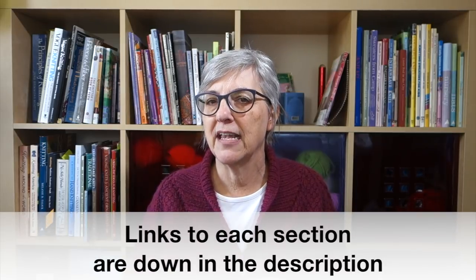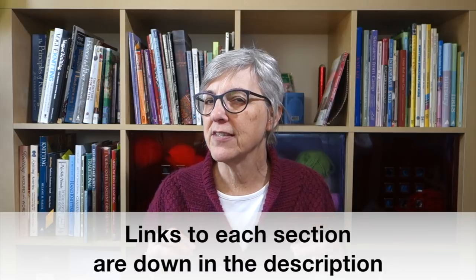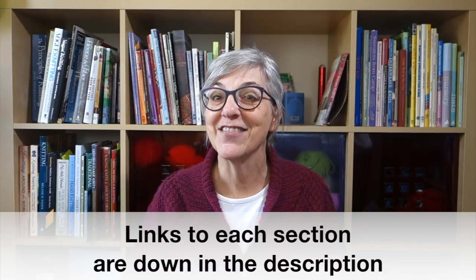And I want to talk about gift knitting and surprises. I feel like I've talked about this a couple of times in the past, this time of year, because it's the time of year when we tend to do gift knitting. Last week I talked about who is knit worthy, and so this week I want to talk a little bit about planning for surprise gifts and how to go about knitting for somebody the first time around. So let's get started.